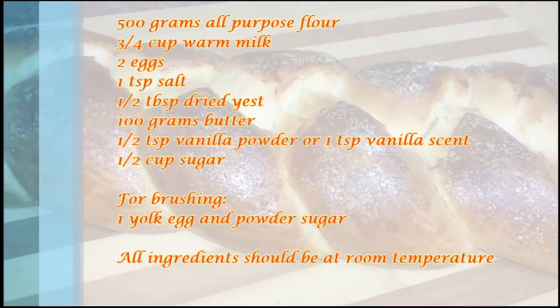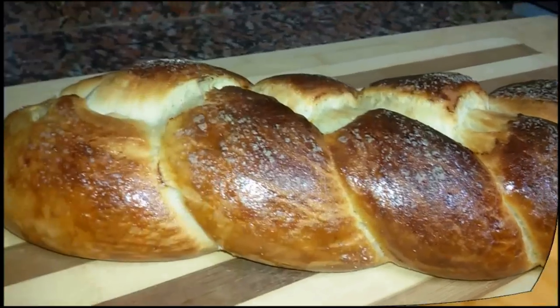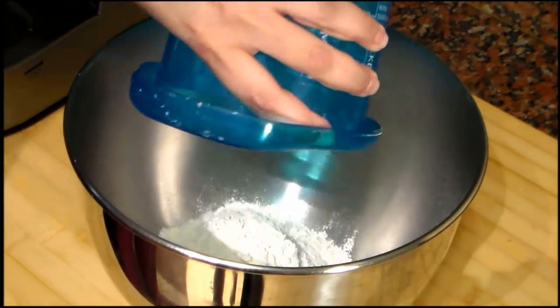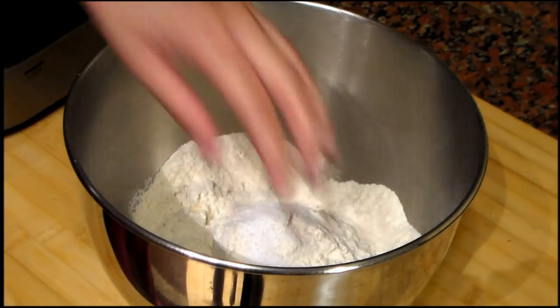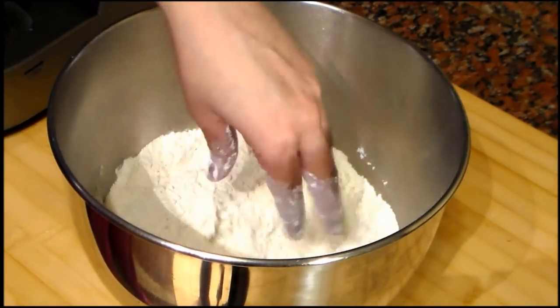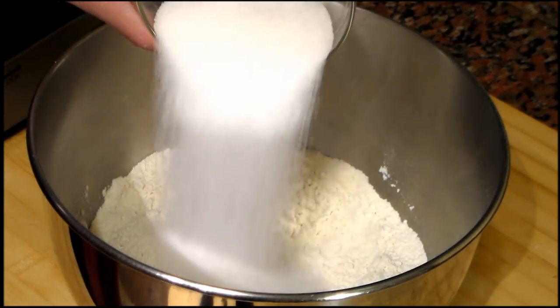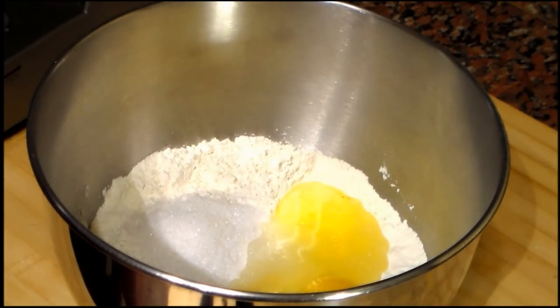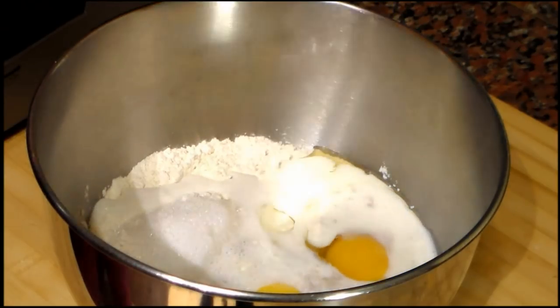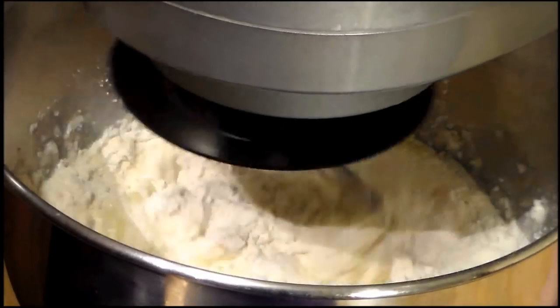Let's see the ingredients that we need. First we are going to start by putting the flour into a bowl. Then we add the salt and we mix it a little bit with our hands. Now we are going to add vanilla — I'm using vanilla powder but you can also use vanilla essence. Now we add the dried yeast, the sugar, the eggs, and the milk.